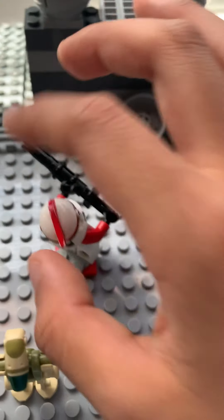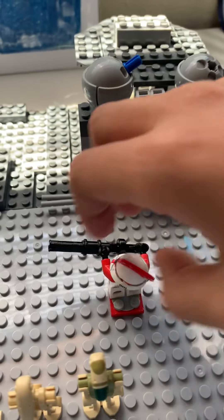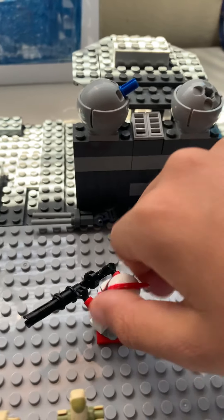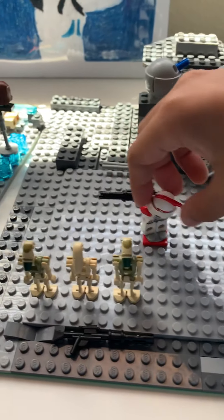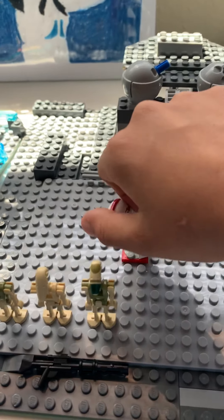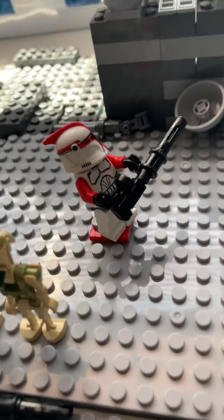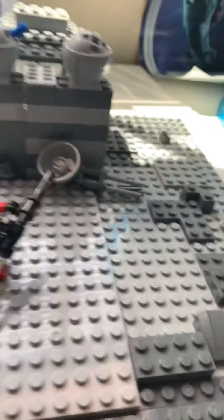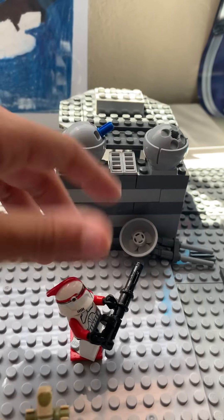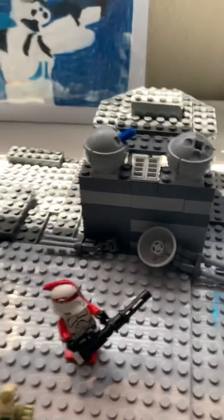I actually did something cool here — I made it so it can turn, so you can actually play with it and spin it around. It's just a fun feature. If you wanted to do a stop motion, you could attach a string to the side and animate it shooting without fully repositioning the figure each time.